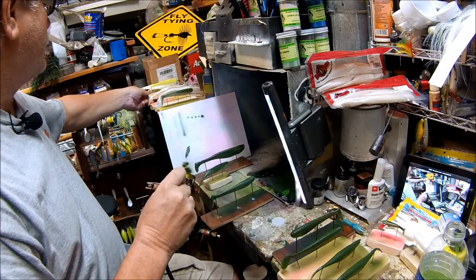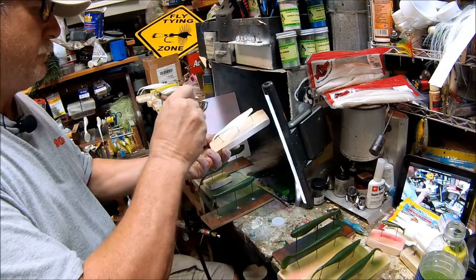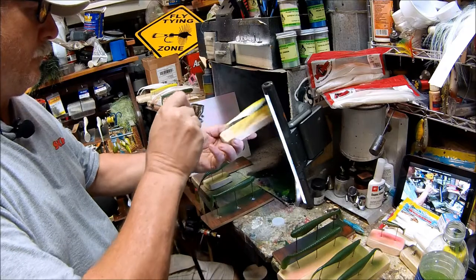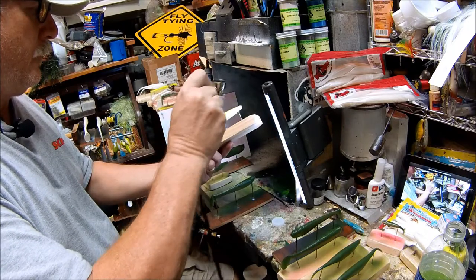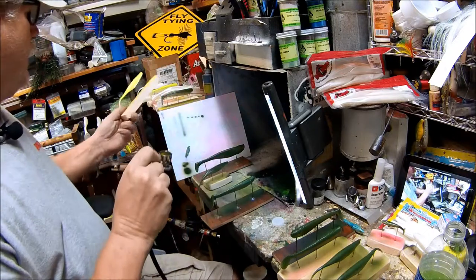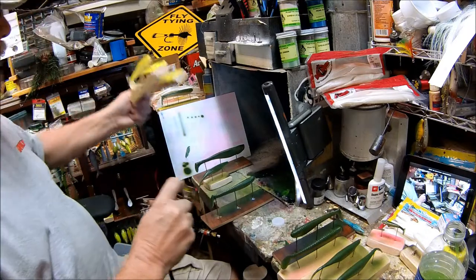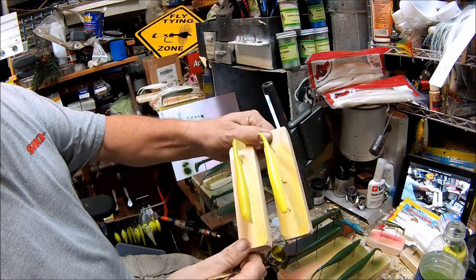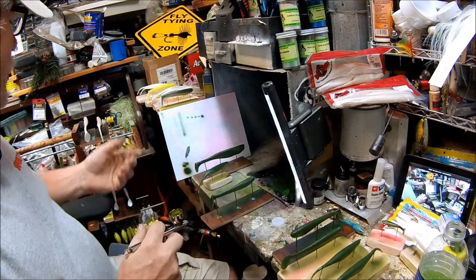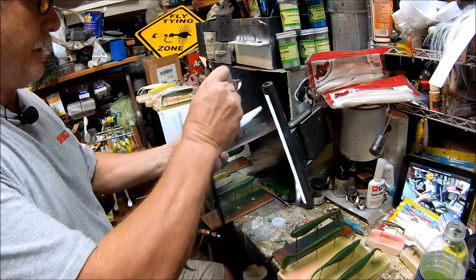We'll do a few of those. You really see the difference between a bait that's pearl and a bait that's white — the difference in the chartreuse that comes up. When you're painting, always be aware of what your background is on your bait. I think we'll paint one of these bass assassins too.